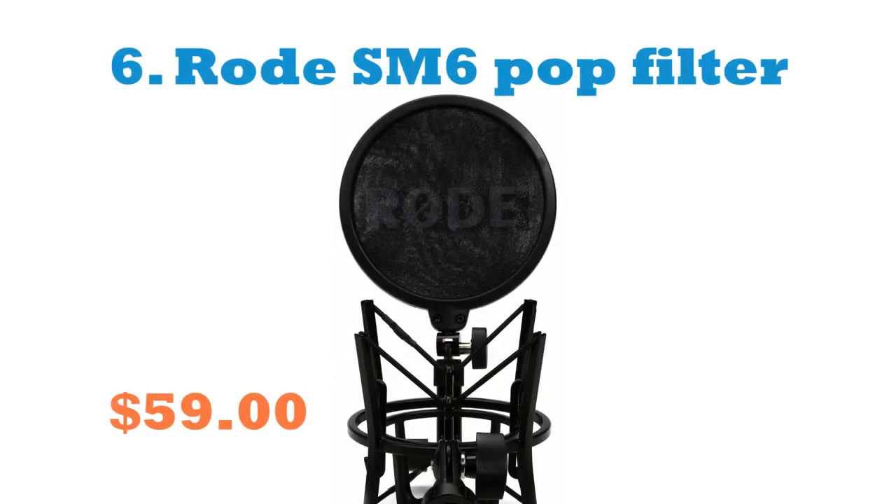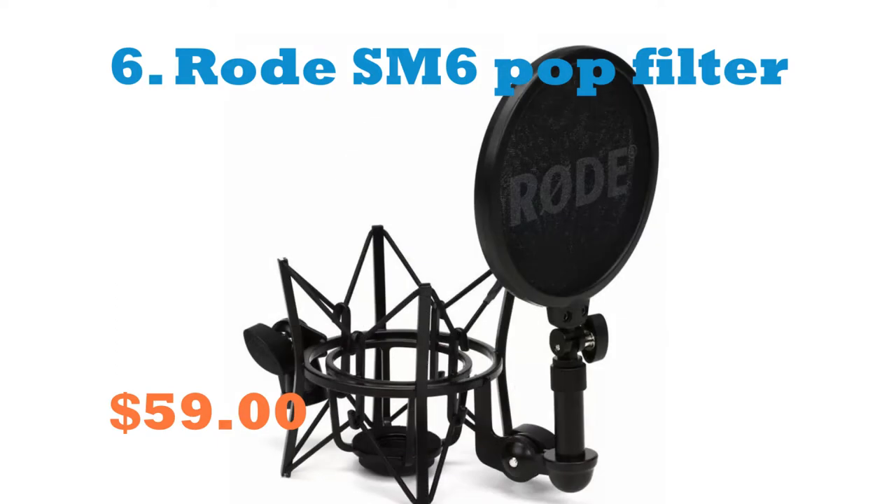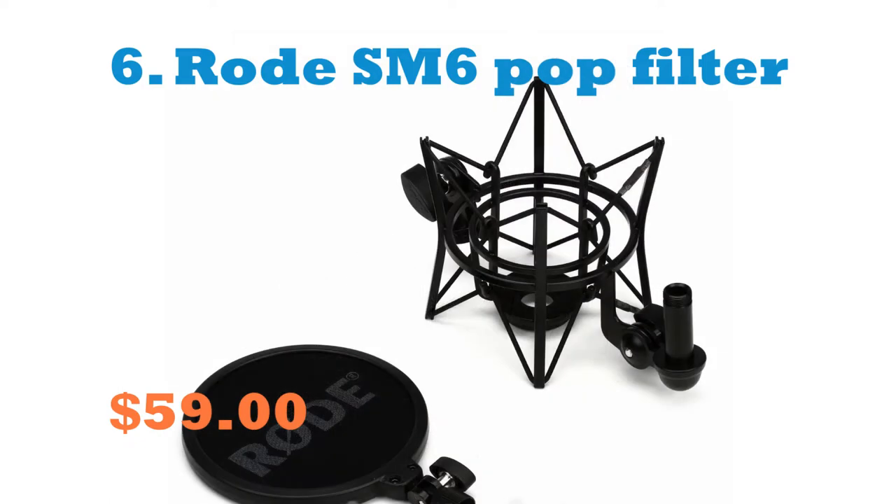Number 6: Rode SM6 Pop Filter. This is a high-quality pop filter with a strong body — the shock mount is very elegant. It is a shock mount with a pop screen built in. Need a shock mount for your condenser microphone? We are aware of how crucial shock mounting is, especially for large diaphragm condensers.